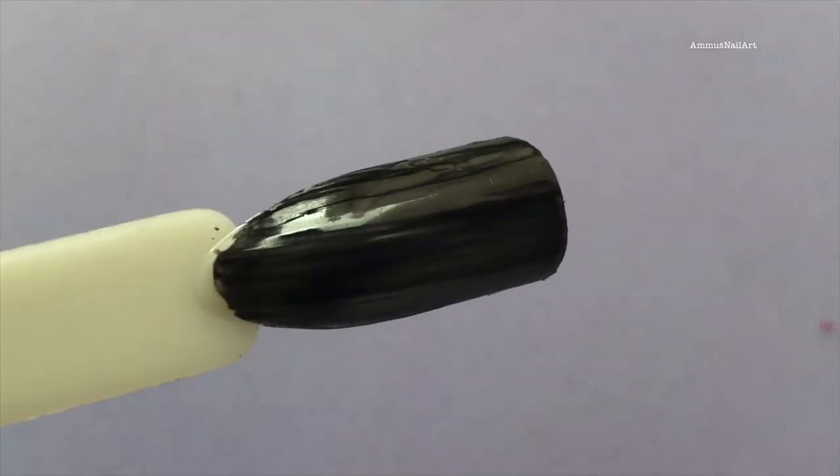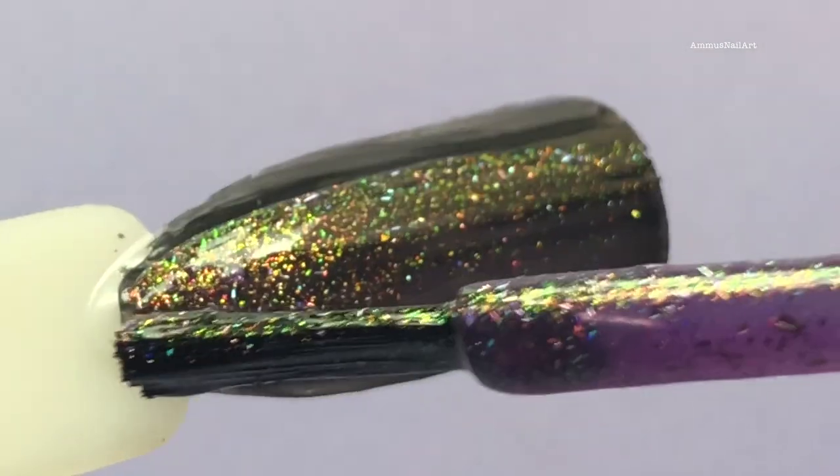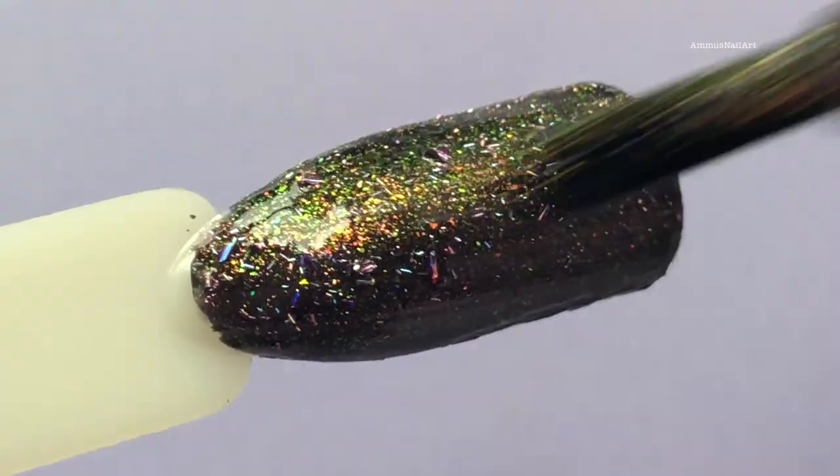Next I'm gonna try the Unicorn Love shade on a black base because I wanted to test the color difference on a normal base and on a black base. As you can see there is a big difference in the colors.